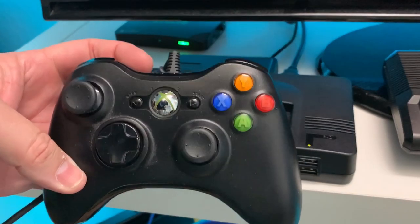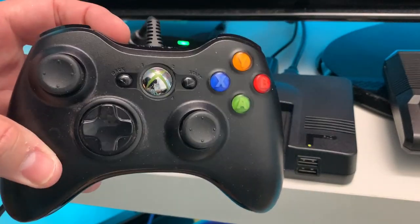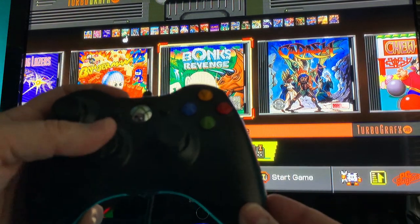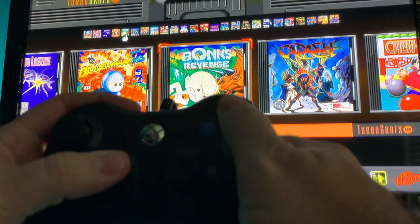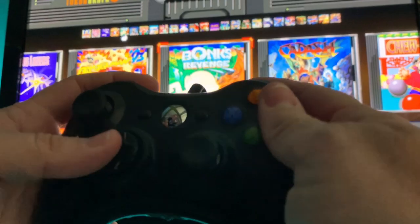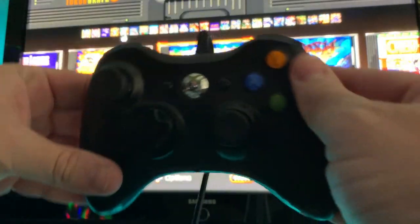Next, let's try the old Xbox 360 wired controller, see if that works. Nothing — hit the button here. Anything? Nope. So that's a negative on the Xbox 360 controller. This would have been a good one too.